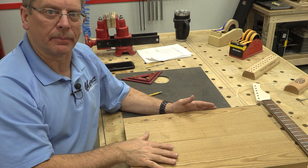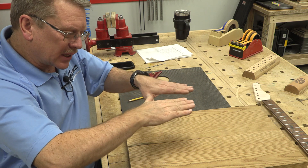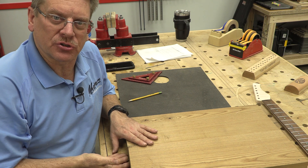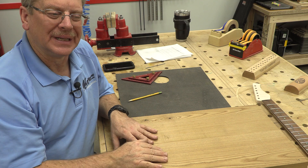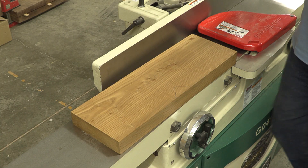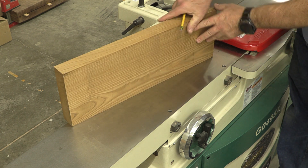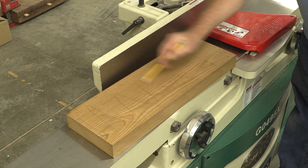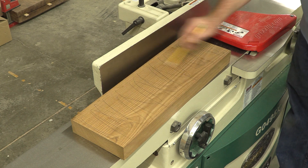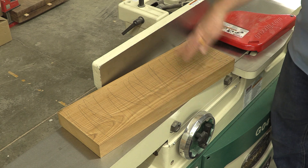At the jointer, remember we've got the triangle on one side — that's going to be the upside. So we want to flatten the other side. Whether you're doing this with a hand plane or the jointer, or any other special trick you know, we're going to pencil up one side so we know it's perfectly flat when all the pencil lines are gone.